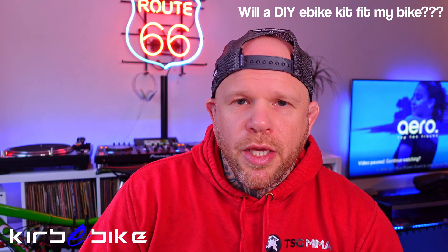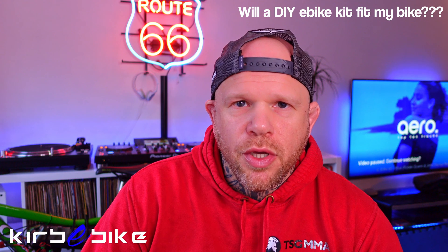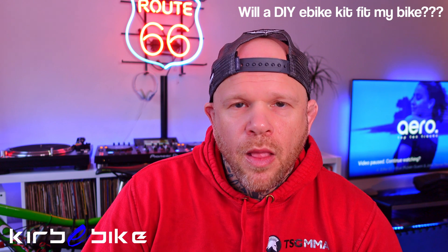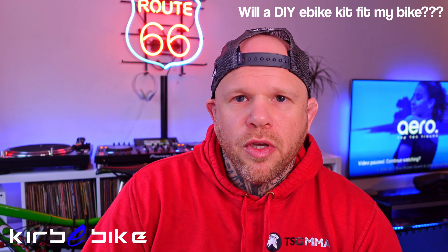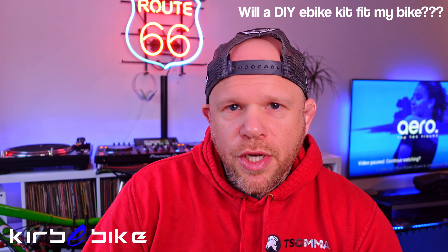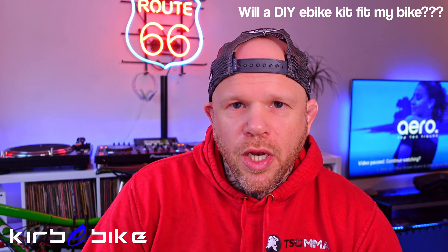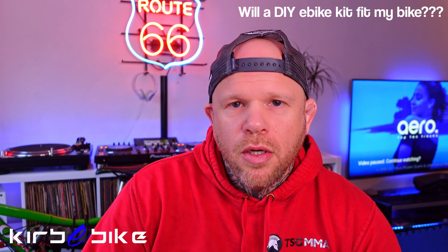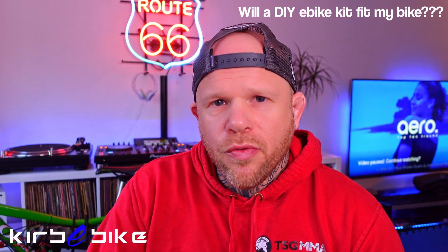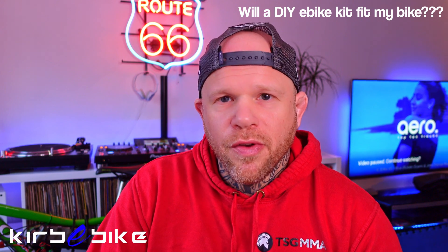The first thing you want to check is what power kit do you want to buy. The standard law for road use in the UK is 250 watts, though it may change in the future and could be different in other parts of the world. When thinking about power, consider the legalities of riding whether on or off road, what kind of riding you're doing, whether it's flat or hilly where you live, and how much you weigh. We do everything from 250 watts up to 2,000 watts — even 5,000 watt wheels, which are more of a motorbike kit.